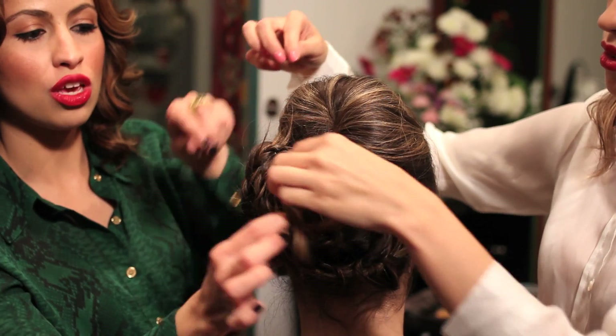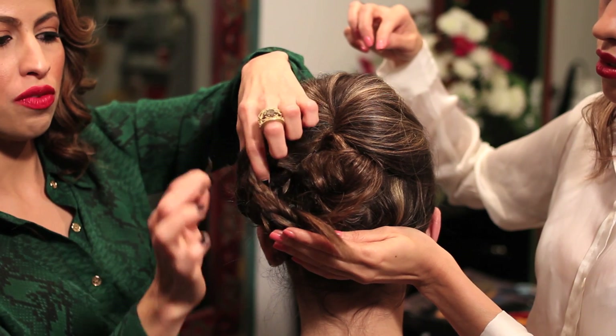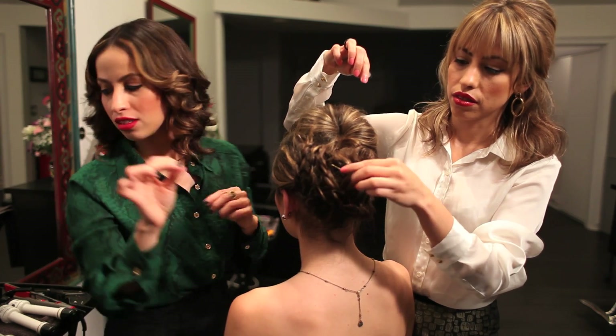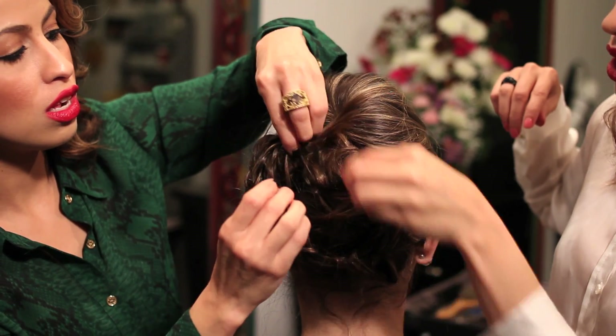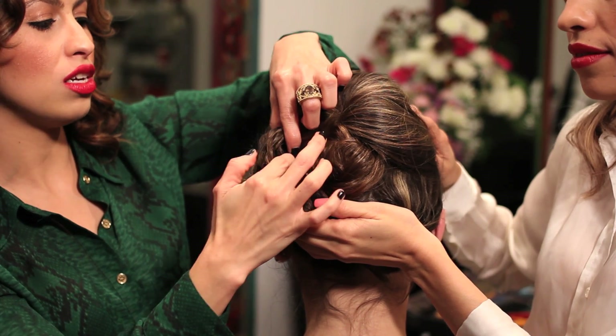Remember always to secure criss-cross, and if you have some of the pieces sticking out, take another bobby pin and fix it. That's exactly what I'm going to do right now — take another bobby pin and make sure that all the ends are nice and tucking. You want to make it as clean as possible.